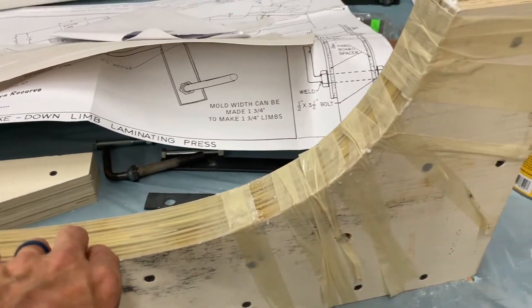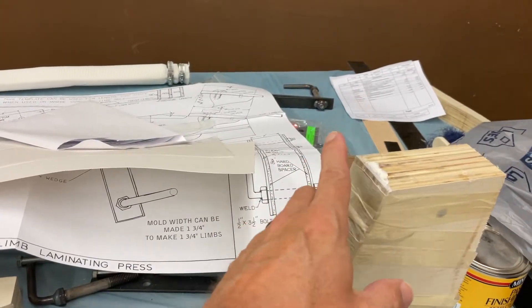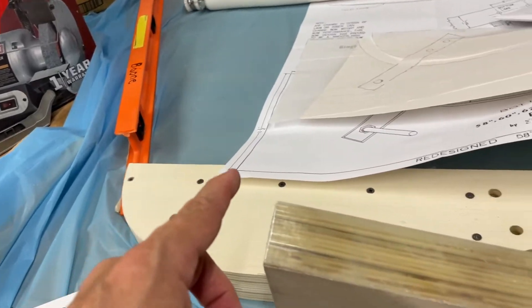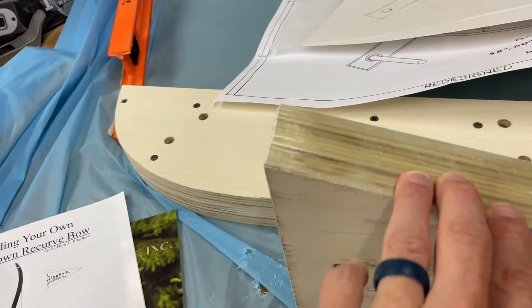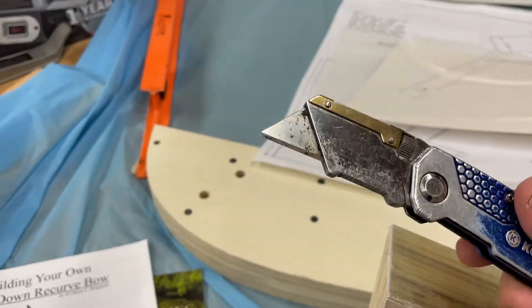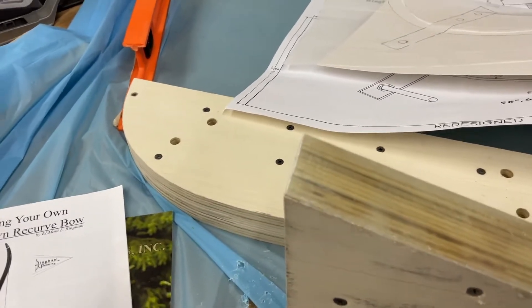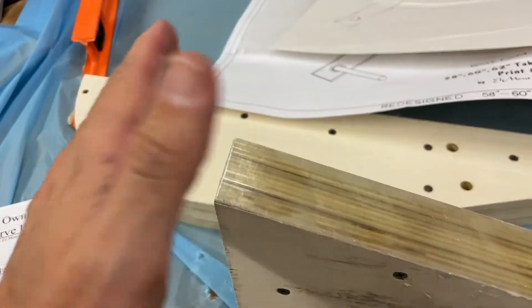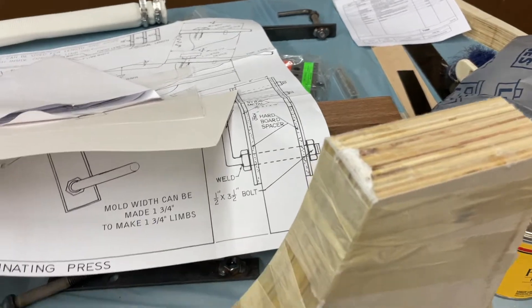It hasn't been a full 24 hours so I'm going to leave the tape on the curve for now. I did trim the excess formica — it was sticking out quite a bit on both ends. To cut the formica I scored it several times with a utility blade against a block of wood, then used a fine-tooth hacksaw blade in the scored groove and sawed it off slowly. Got a clean cut without chipping the formica on either end.